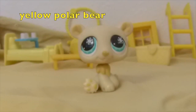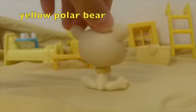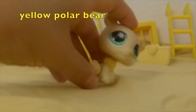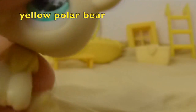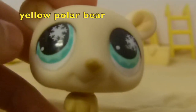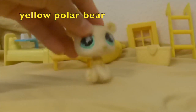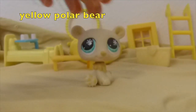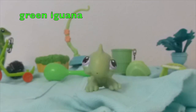The next color is yellow, and I picked this yellow LPS. It's really cute because it has yellow right here on the paws and on the ears, and the blue and yellow match. This one was so easy to pick.